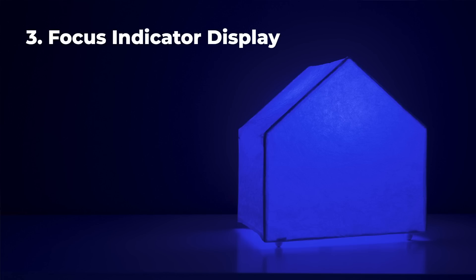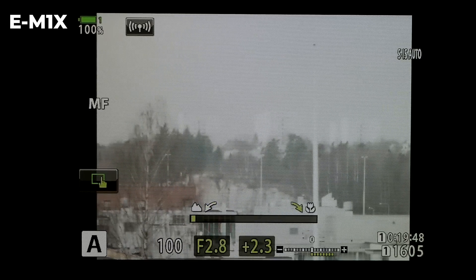The third improvement is a focus indicator display, available on the E-M1X and E-M1 Mark III. When doing manual focus, you have no way of knowing where the focus sits between the closest focusing distance and infinity, but with this new display it's much easier to see where your focus is. This really helps with manual focus work. Please tell me in the comments how much you use manual focus and whether this is something you'd find useful.